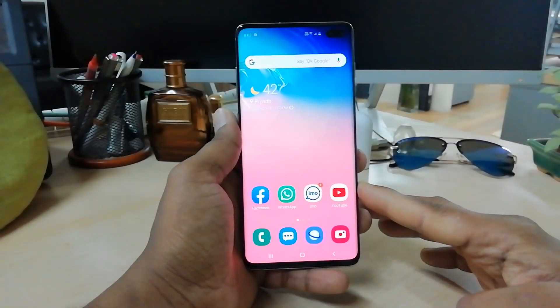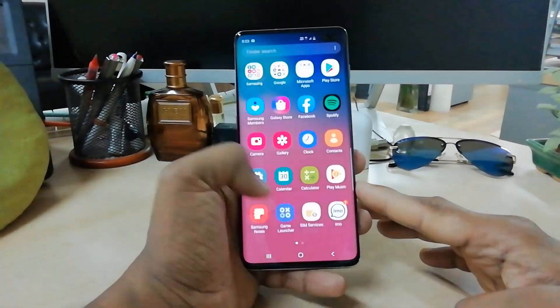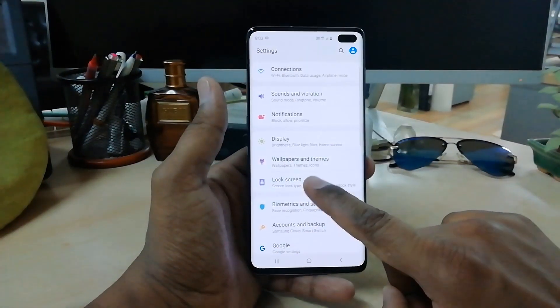In Samsung S10 Plus you can unlock your device with face lock. In this video I will share with you step by step how you can set that up. Just swipe up and you will see all the app menu. Simply go to the Settings section.